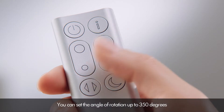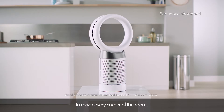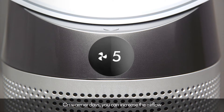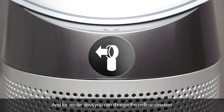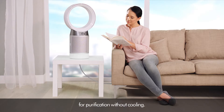You can set the angle of rotation up to 350 degrees to reach every corner of the room. On warmer days, you can increase the airflow through the front of the machine for powerful personal cooling. And for cooler days, you can change the airflow direction through the side vents for purification without cooling.